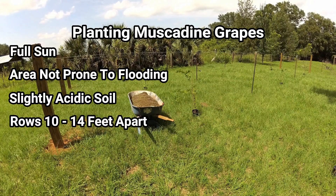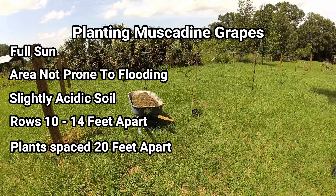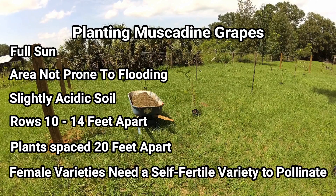The rows are normally 10 to 14 feet apart, with the plants spaced at least 20 feet from one another in each row. Make sure you know whether your grapevines are female or self-pollinating plants. If the variety you choose is a female plant, you'll need a self-pollinating variety to pollinate it.